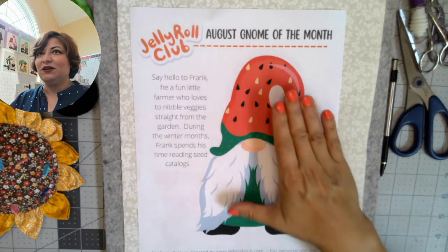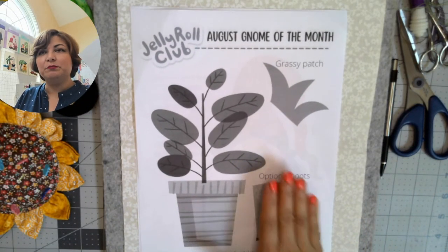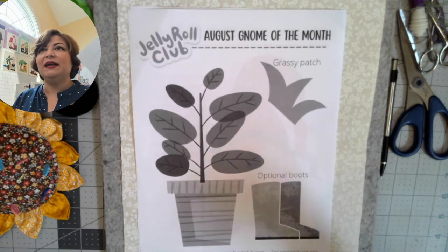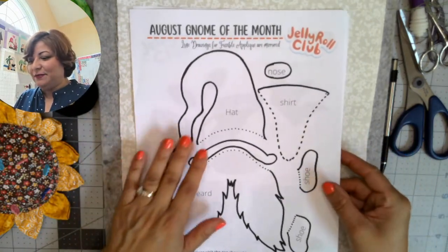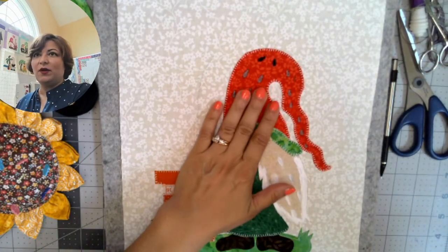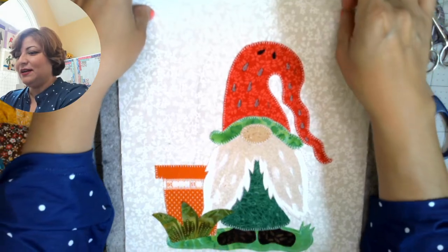We have Frank and also a little house plant. I'm not using the boots in my particular block — I'm going to use those in a mini quilt — and I've added a grassy patch. You should have Frankie Frank, and as you can see all of the drawings are reversed so when you use fusible they'll end up correctly oriented.